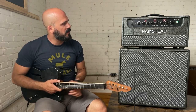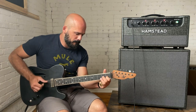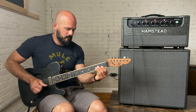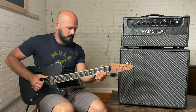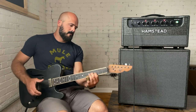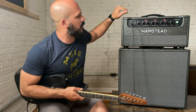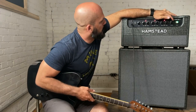Okay, let's get to some playing. This is on the low gain channel on the front, low gain switch on the back. That's a clean sound that I absolutely love — it just sings. It's not spiky, not shrill. Very musical.